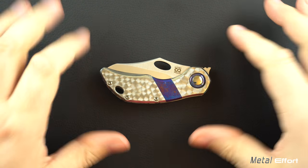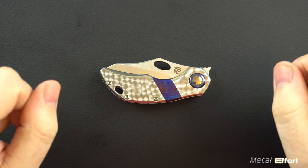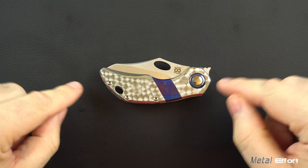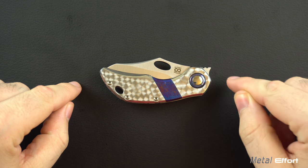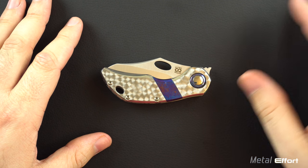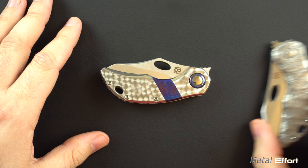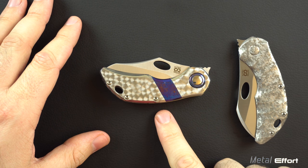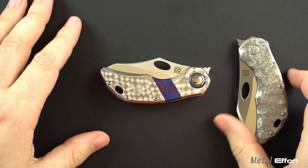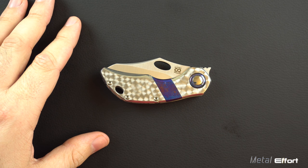Hello everyone. Welcome to another episode of Metal Effort. I'm going to do a review of this particular Olamic Busker. After the review, immediately following, I'm going to do a comparison contrasting this Olamic Busker to this Olamic Busker, so that'll be something fun to look forward to.